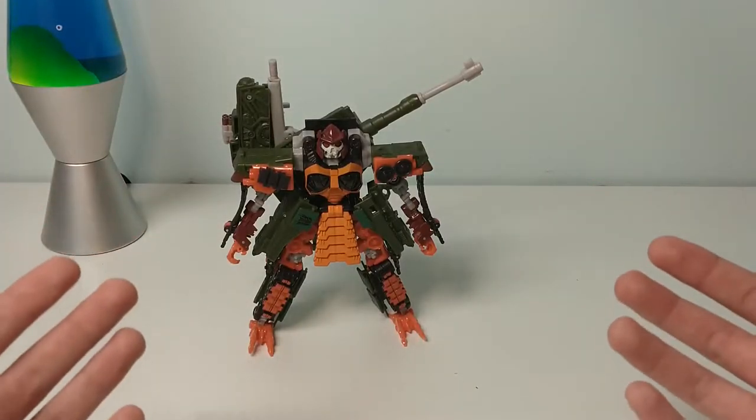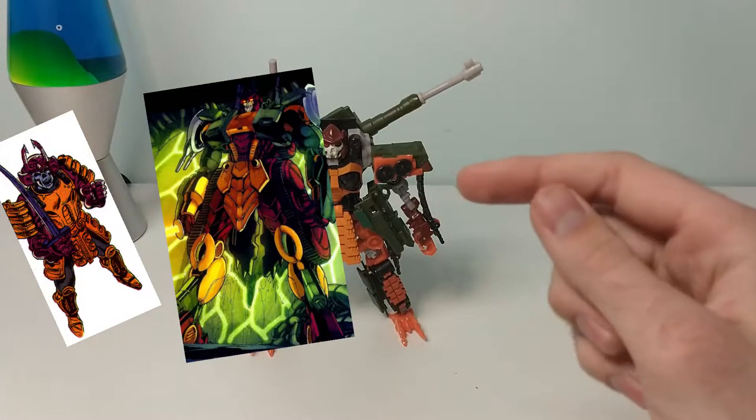As far as Transformer designs go, one of the coolest — objectively — is Bludgeon.